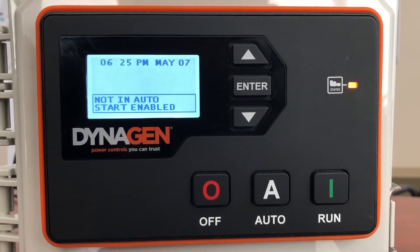You're looking at a DynaGen controller — it's a controller we use in all Aurora generators. It's made by a Canadian company, it's absolutely amazing quality, never had any issues with these. They're beautiful, they're so simple to use, but they're also quite advanced. When you first turn your generator on, this is what you're going to see.